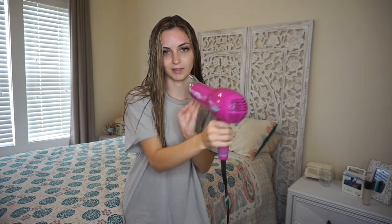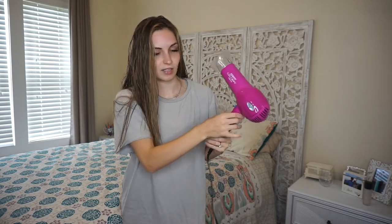So the first step today is going to be blow drying. I'm just using this cheap Conair blow dryer — I've had it forever. I did another video with the round brush blow drying. I like that sometimes if I'm not going to style my hair afterwards, but since I am going to style it, I'm just going to rough dry it with this and then we're going to curl it.